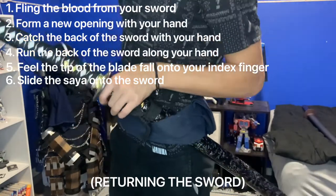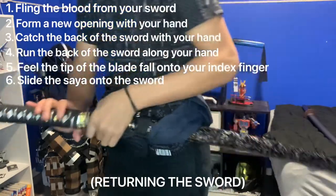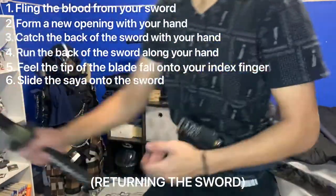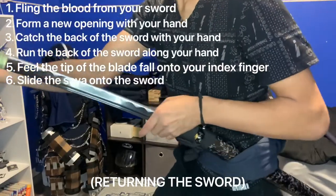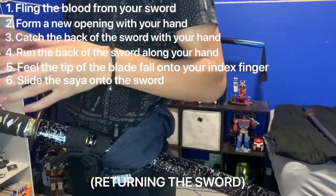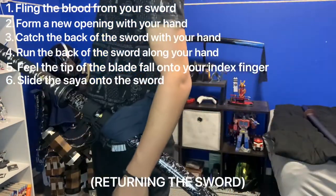It looks easy but it's actually extremely difficult. That is how you return the sword. I'll show you one more time — standing upright.